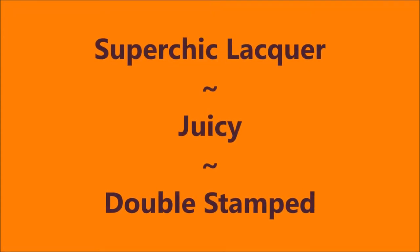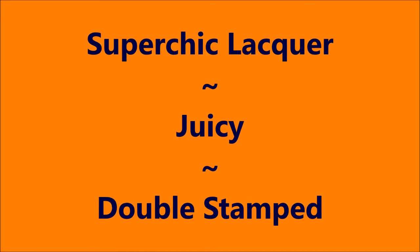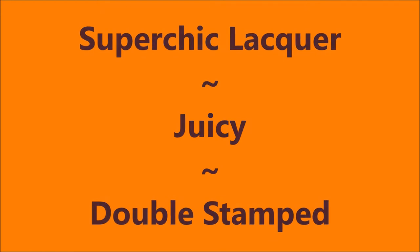Hello, my friend, and welcome to my channel. Today I've got Super Chick Lacquer Juicy, and I'm going to double stamp on it. Here we go.